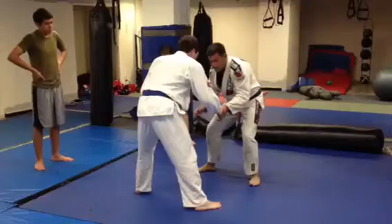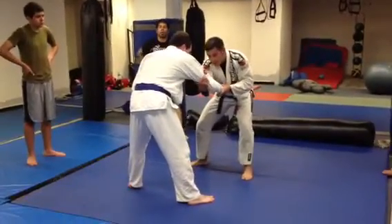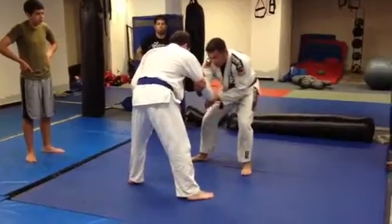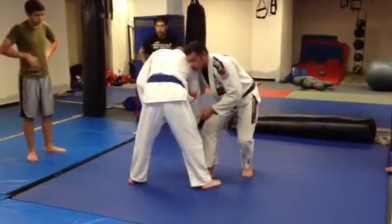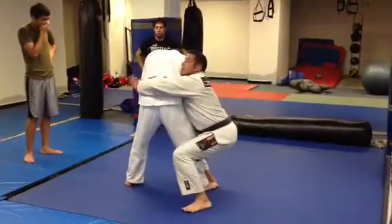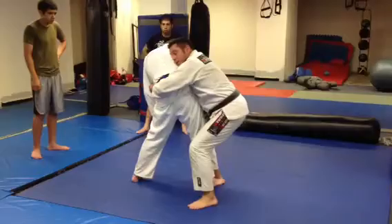We're here — grab, grab the upper arm right above the elbow here. I'm going to pull and step with the right leg here, pull, so I get his right leg close to my body here. Then I come in for the body lock, I get in low, I grab, and I squeeze hard, real tight, my head against his body, no gaps.